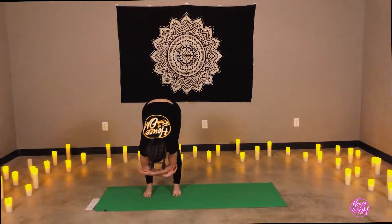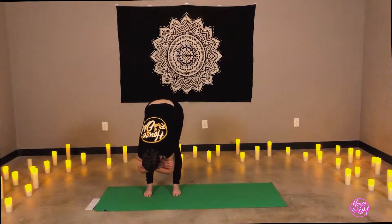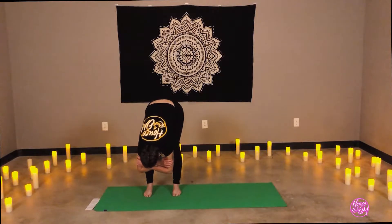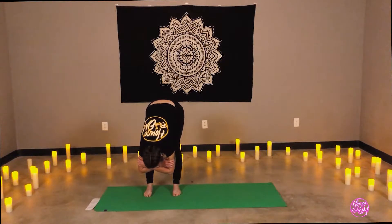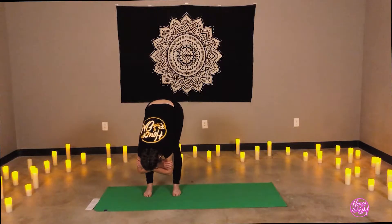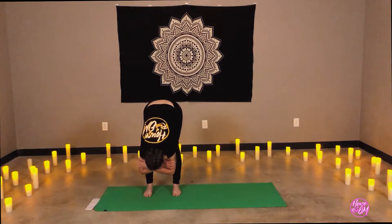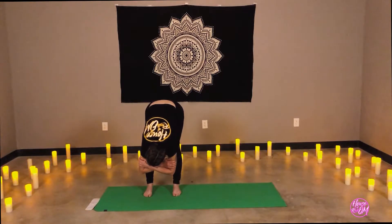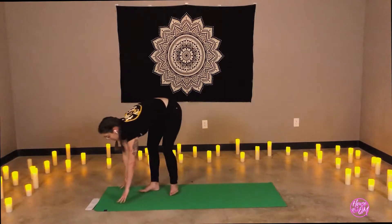Allow the head and neck to hang heavy, soft. The lower body stays grounded — it stays still. This is our foundation. The upper body can have a slight sway. Draw the navel in. Reach the belly towards the thighs; it's okay if you're not touching. Let's inhale the arms halfway lift. Fingertips come to the mat or the shins. Lengthen the spine.